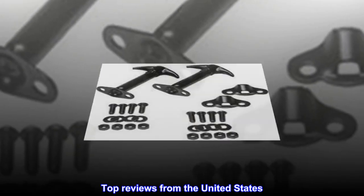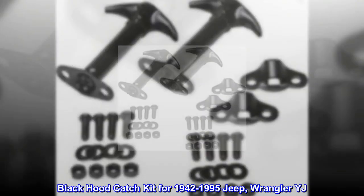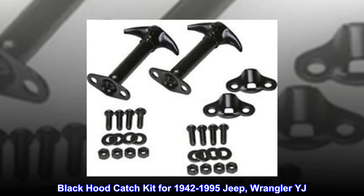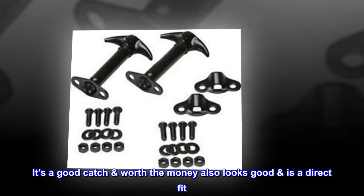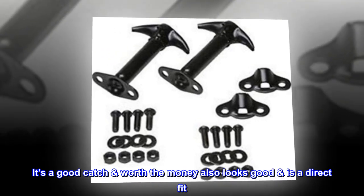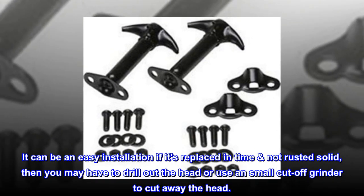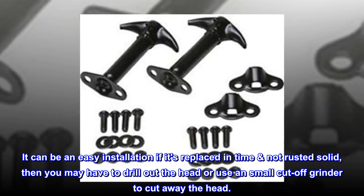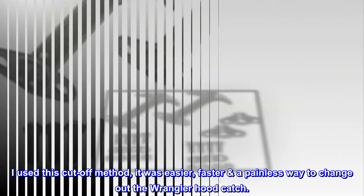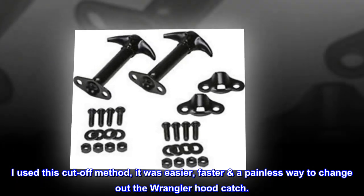Top Reviews from the United States. Black Hood Catch Kit for 1942-1995 Jeep Wrangler YJ: It's a good catch, worth the money, and looks good as a direct fit. It can be an easy installation if replaced in time — not rusted solid. If rusted, you may have to drill out the head or use a small cutoff grinder to cut away the head. I used the cutoff method; it was easier and a faster, painless way to change out the Wrangler hood catch.